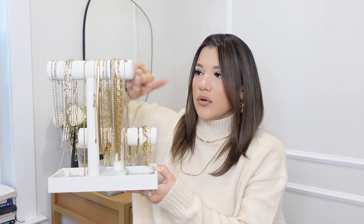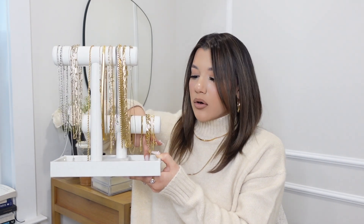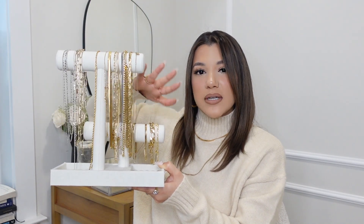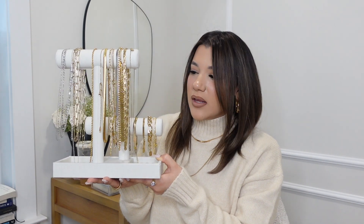For my necklaces and bracelets I use this organizer from Michael's — it's basically a two-level organizer. Up here I keep my necklaces, down here I keep my bracelets, and it also has little pockets for rings or earrings. I love this organizer because you get to see all your necklaces and bracelets laid out, and I also find it's a great decor piece that gives my vanity more character.